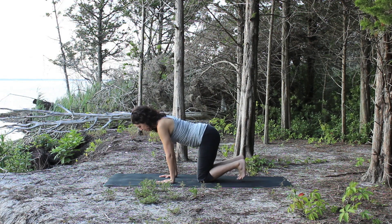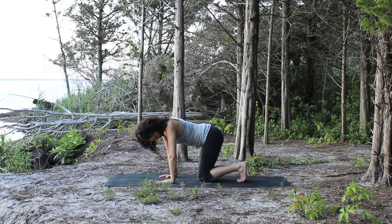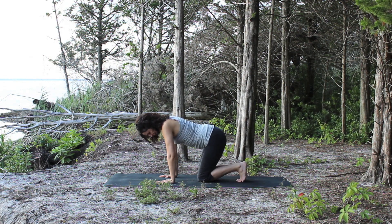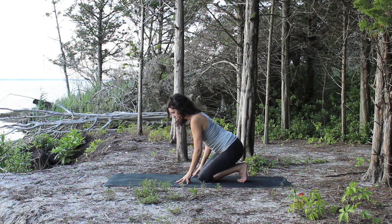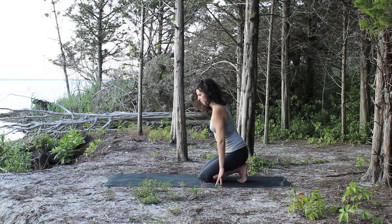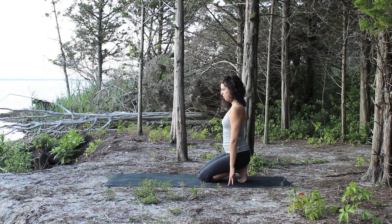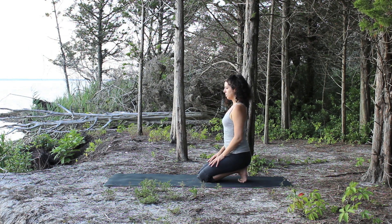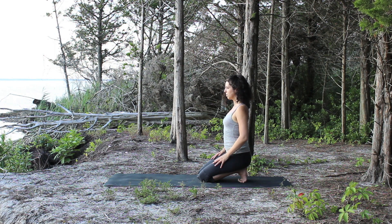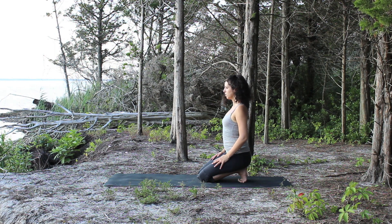Come to your hands and knees and tuck your toes under, making sure that your feet are together and your ankles are together. You want the heels to be straight up, then begin to lower your hips back to the heels, sitting on your heels and taking all the weight of your hips into the heels. Take your hands to your thighs and let yourself settle in, resting on your heels and seeing how the feet are beginning to feel.